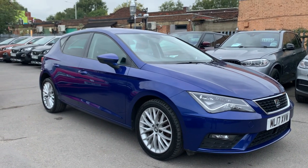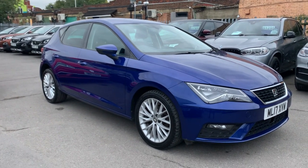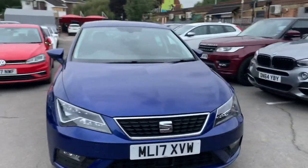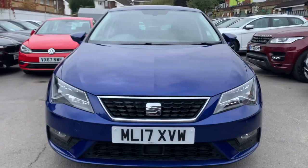Welcome to Smart Blue Motors. It's Jabhat here and I'll be doing a walk-around video of the Seat Leon in blue. We have this vehicle just coming in — great spec, great colour and condition.